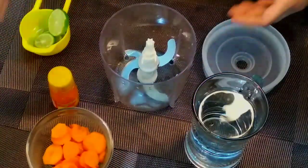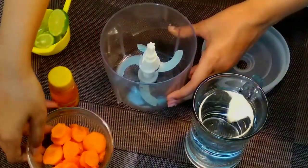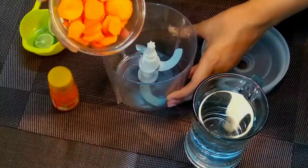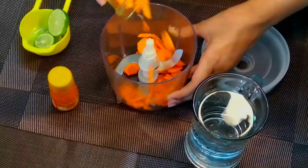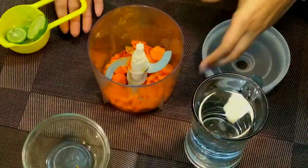I am going to blend the gajur. I will blend the gajur and give lemon.